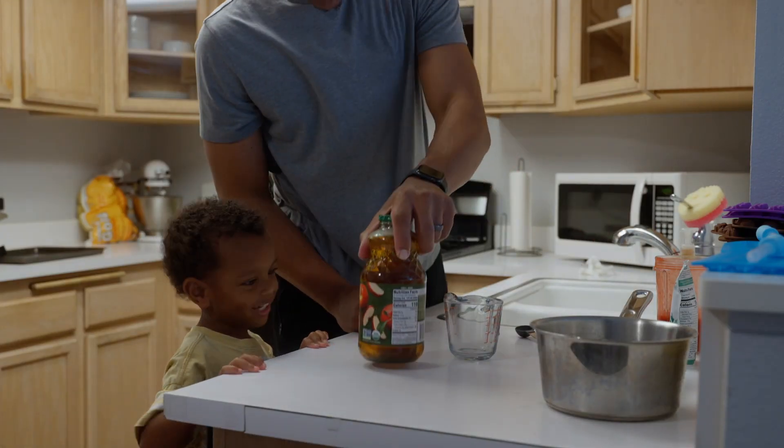Easter was this past weekend, and I wanted to make something special with my son to celebrate the occasion because he's at that age where he wants to be a little more involved with things and do things himself. So I decided to get him a little more involved in my YouTube process, and that's when I got the idea that we could make homemade gummy bears.